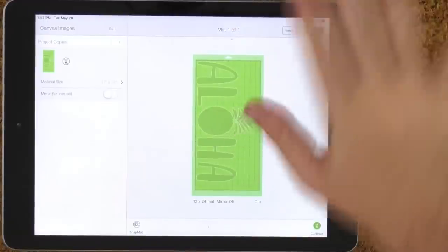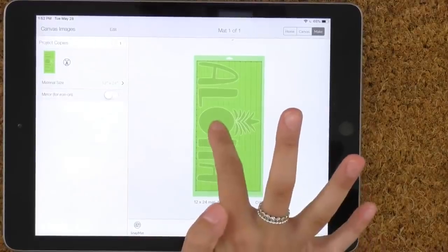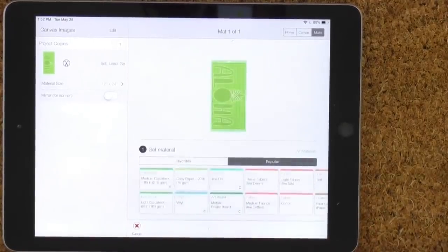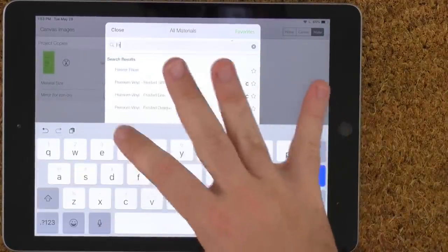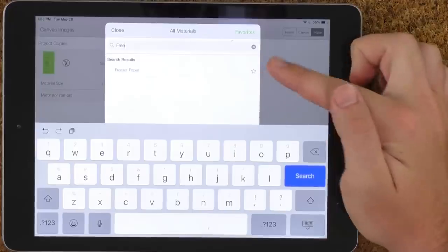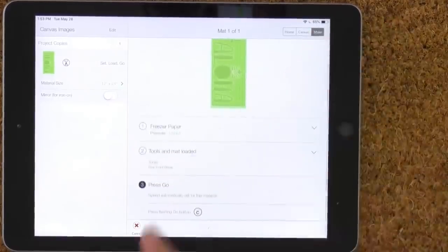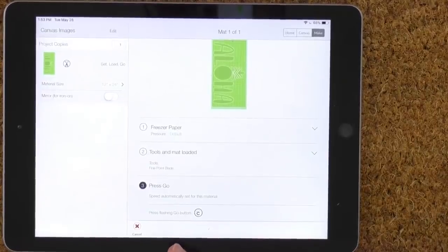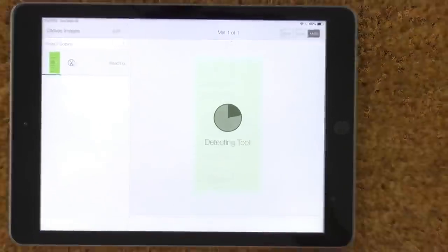You can always use painter's tape if there are any edges to deal with. Now we're going to select Freezer Paper as our material so the machine knows exactly what it's cutting. There's no fast mode for freezer paper — they might need an extra slow mode for it, really. We can press that flashing Cricut button and it's going to start cutting.